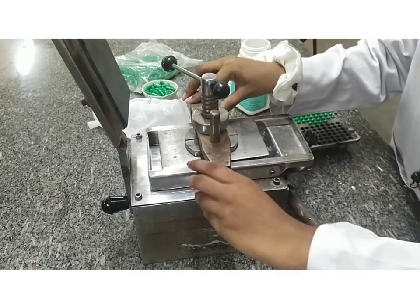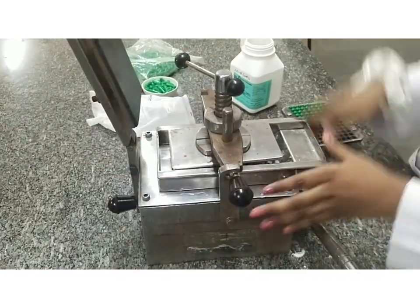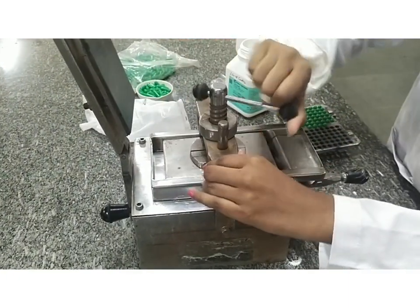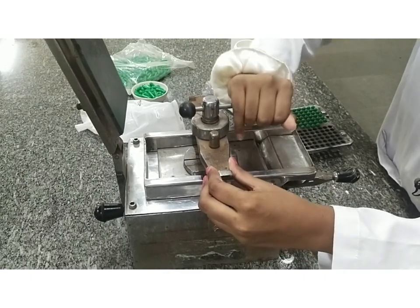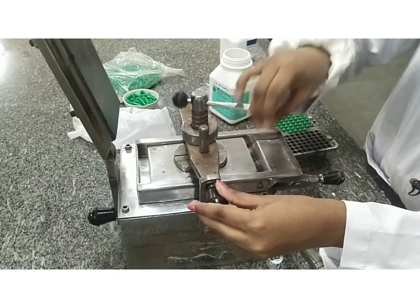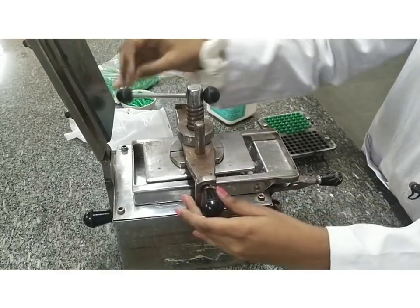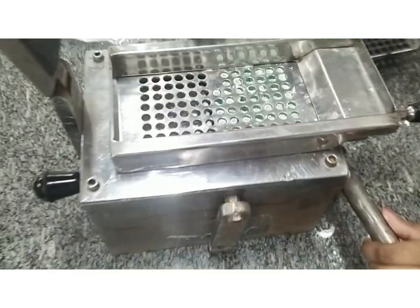We are locking it. Now we are locking it. You can see that the powders are being compressed.